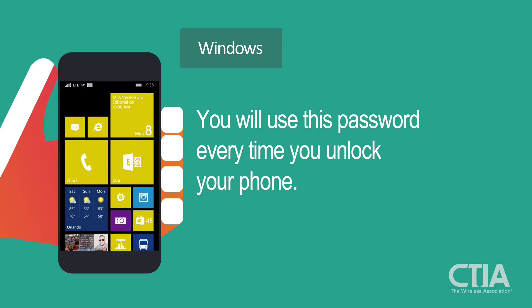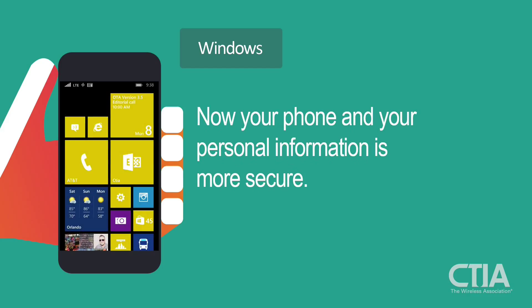You will use this password every time you unlock your phone. Now your phone and your personal information is more secure.